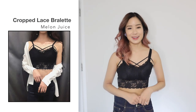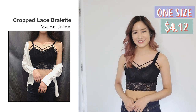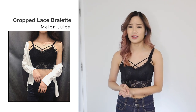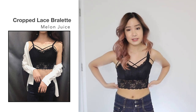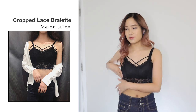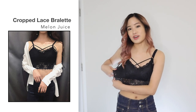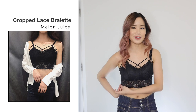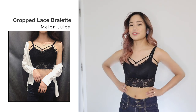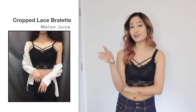Next, I got this cropped lace bralette in black in one size and this one was $4.12. I got this because it was so cheap — only $4 — so I was curious about the quality. Looking at the photo, I think it looks the same and the quality actually isn't that bad. Sizing-wise, it's one size and it's not that stretchy, so I'd say it would only fit up to a size extra small to small. Just like the other bralettes, I think it'll look so good under low-cut t-shirts, sweaters or tank tops. I like this one too — it's very good for the price.